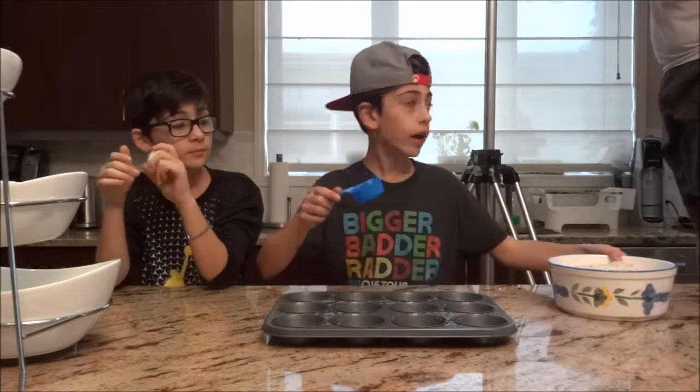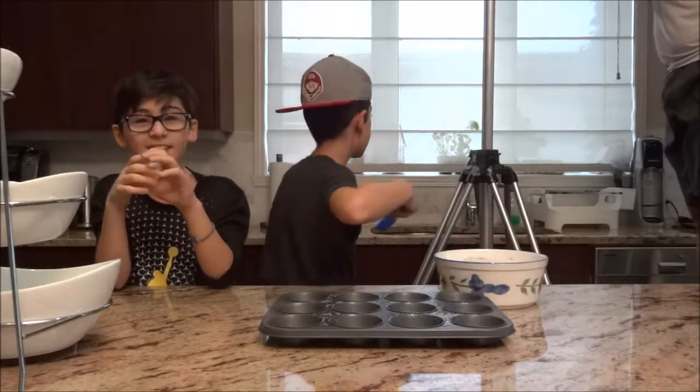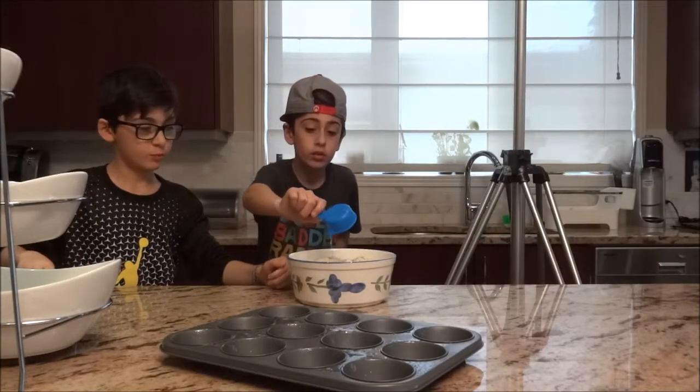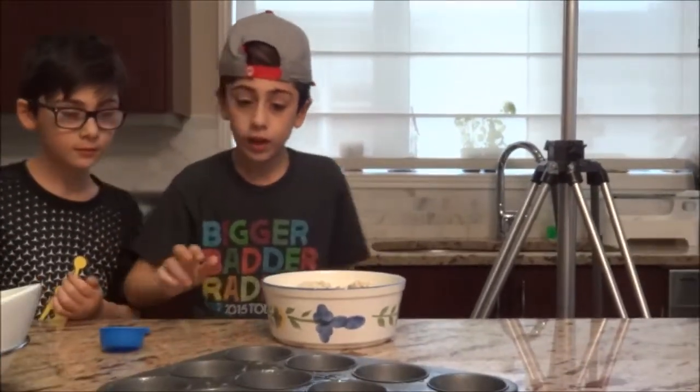So you're going to want to add three-quarter cups of water in here. One, two, three. Okay, so now what do we do?